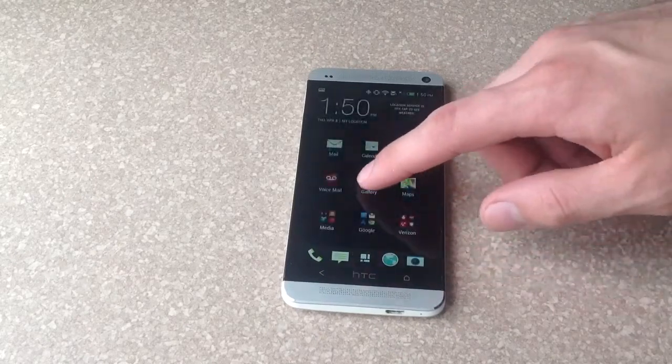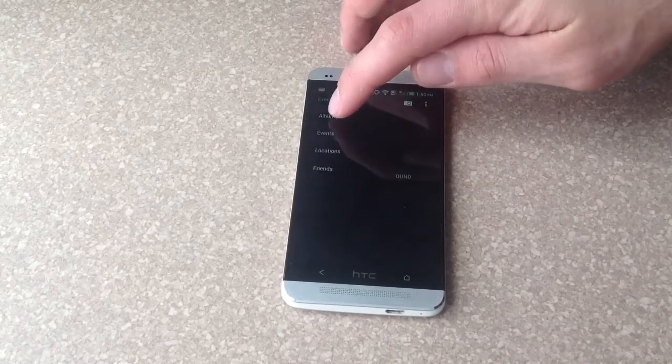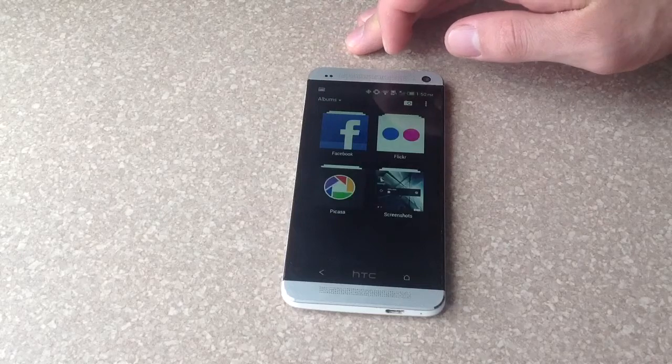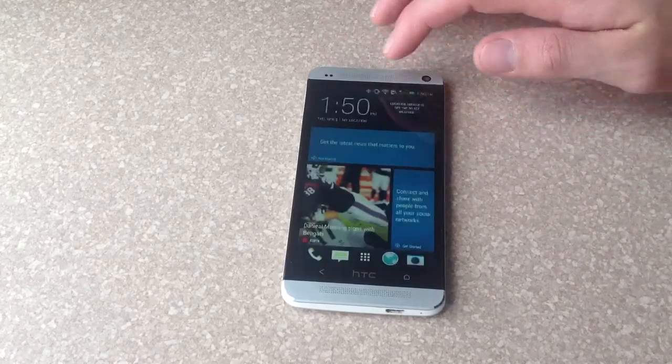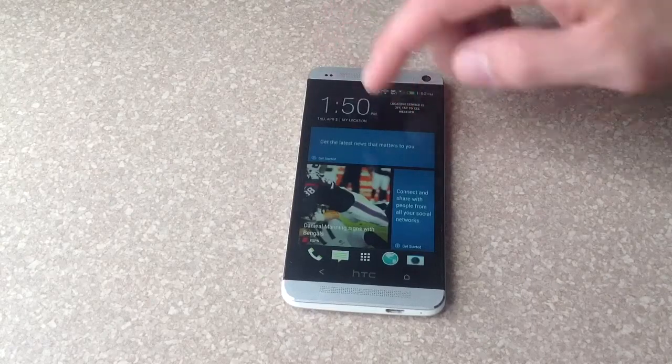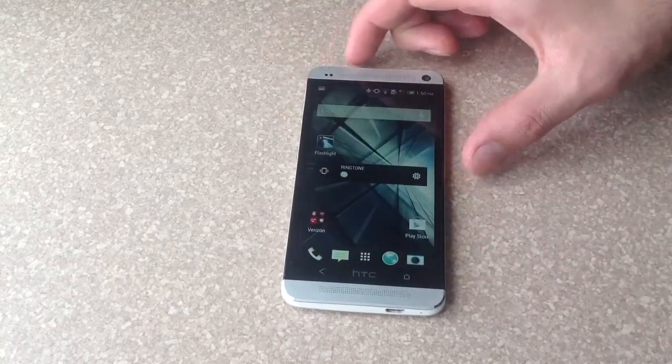I'll go back into the gallery. Make sure you are in Albums, and under Albums there is a Screenshots folder. There they are — both of them. The first one I did with the home button and the power button, and this is the second one with the power button and the volume down button.